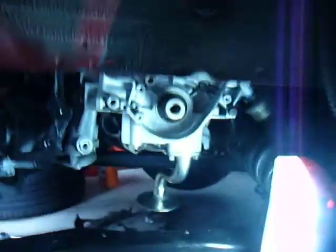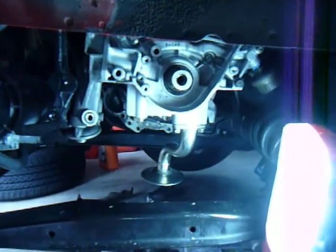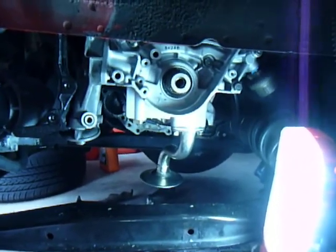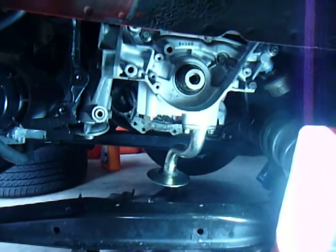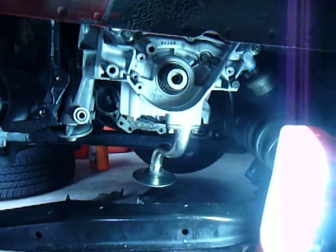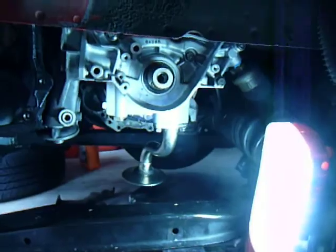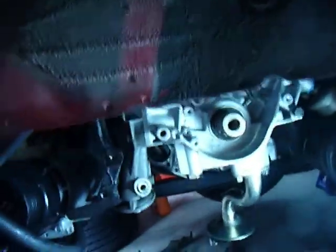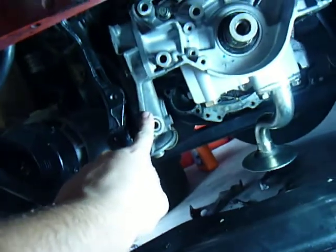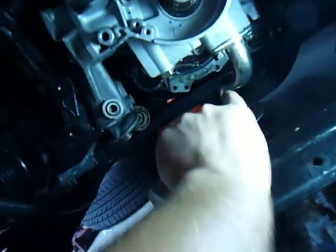Hi and welcome back to this channel. Today I'm going to be talking about the 6G72 engine, which is in a lot of Mitsubishi engines. This right here is the oil pump. You can see the oil filter is attached to it, and that's the oil pump and the oil pickup tube.